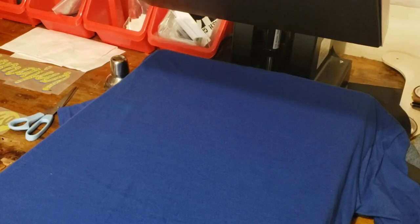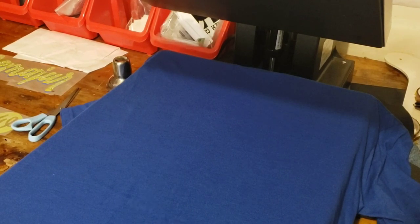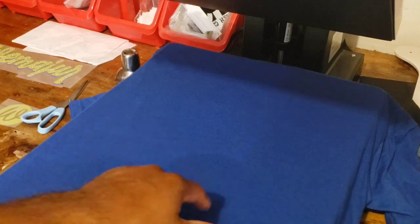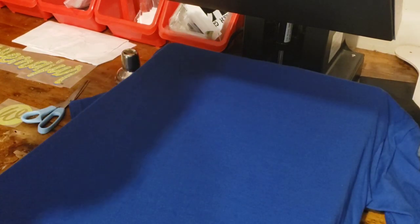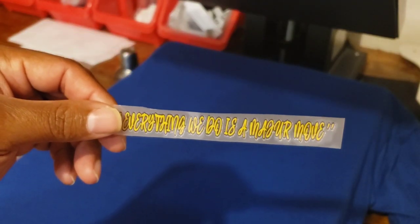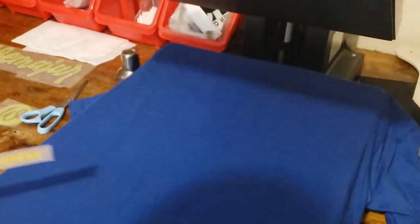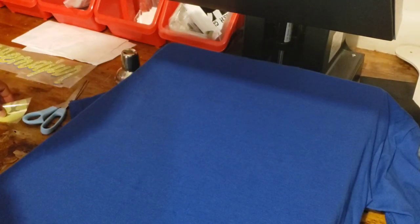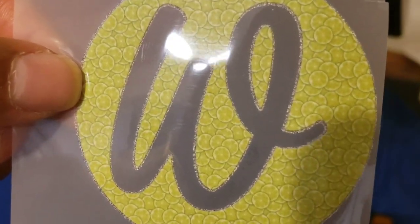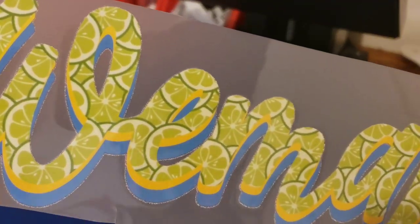Now let's do a cold peel. First things first — I've got a nice 100% cotton Next Level tee right here. This particular design calls for three logos going on this shirt. This is the front left chest, this is the right sleeve — look at the details in that design, nice with it — and this is the back, once again with the limes infused into the design.